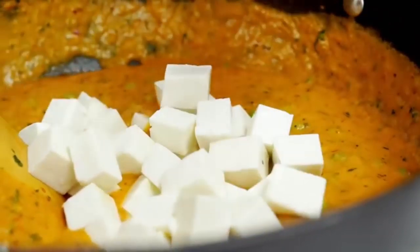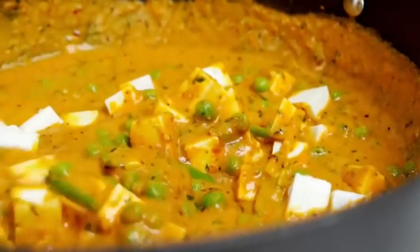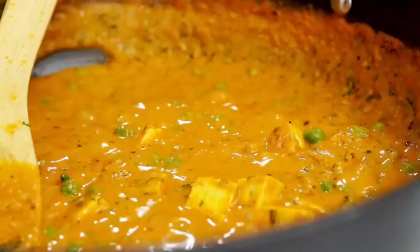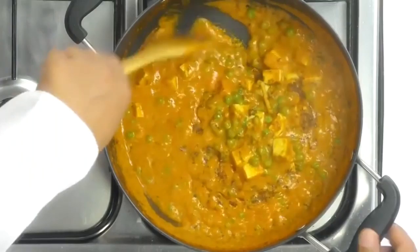This has been bubbling away for two to three minutes, so now I'm going to add in the chopped paneer. Matar paneer is almost ready — the final ingredient is garam masala. What I've done is taken two black cardamoms, four to five cloves, and a little piece of cinnamon, roasted them, and ground them to a coarse powder. This is what I prefer in my matar paneer. Just sprinkle in a little bit and mix it really well. You can also use regular garam masala if you prefer.